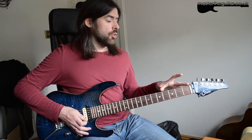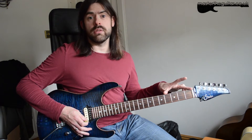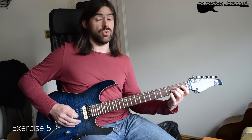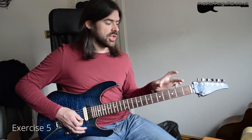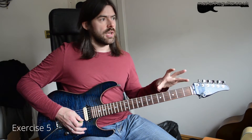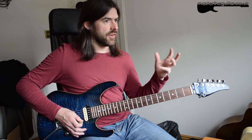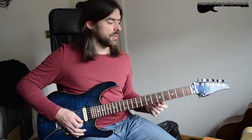The ultimate version is to change the permutation on every single string — something like 1-2-3-4, 2-1-3-4, 3-1-4-2, 4-2-3-1, changing the pattern across all six strings. That gets into the area where your fingers are in complete control with no unwanted movement.